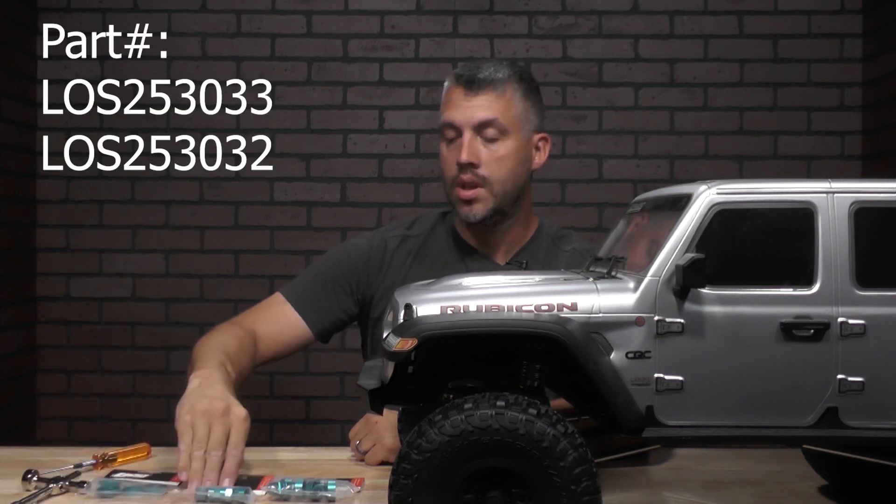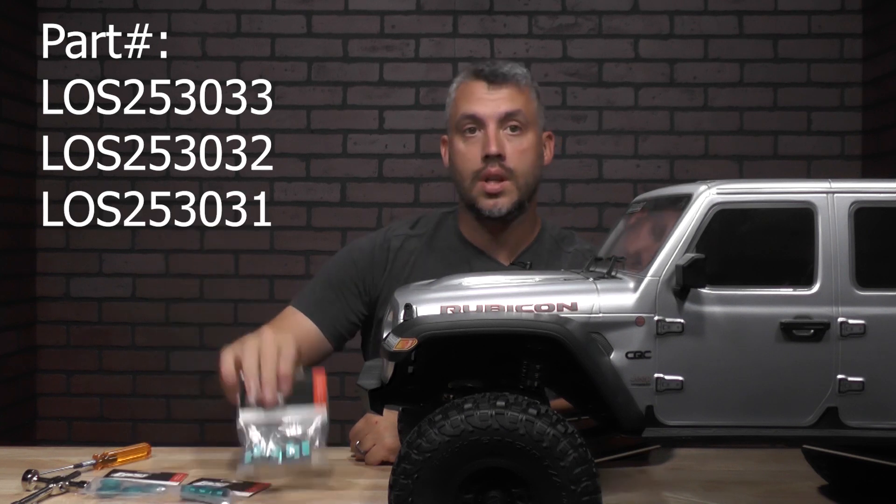So before we start, we need a few items. You need a 2.5 millimeter wrench, wheel wrench, some King Shock collars, King lower shock caps, and King Shock caps. Now let's get wrenching.